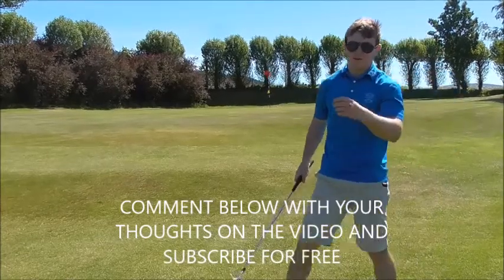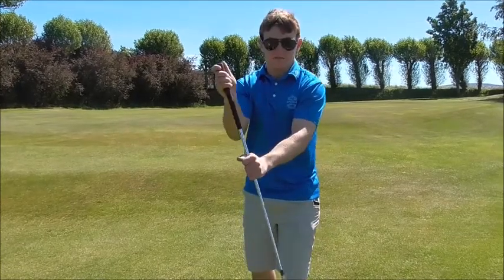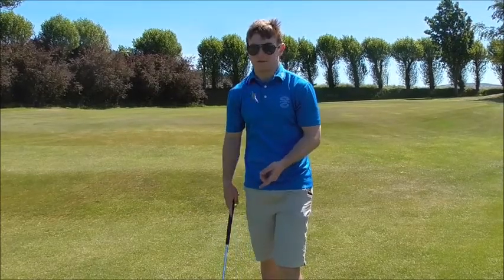If you've got any thoughts on that video, comment below and make sure you subscribe to the channel. Let's focus on the butt end of the club and how that directs the driving force. Let the club swing through the drill — see the difference between the club head swing and the butt end, and let me know your thoughts in the comments below.